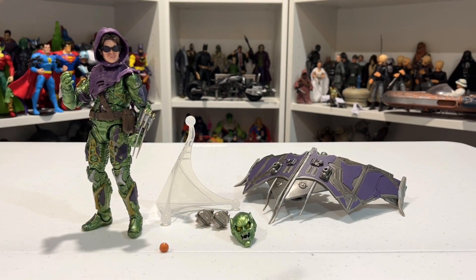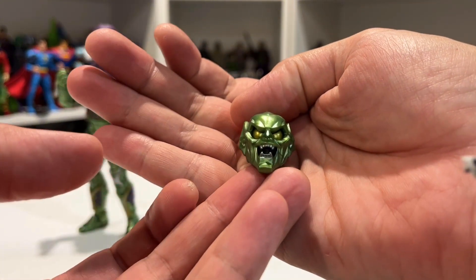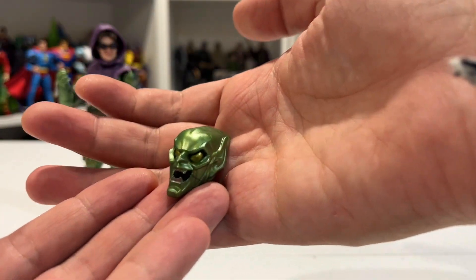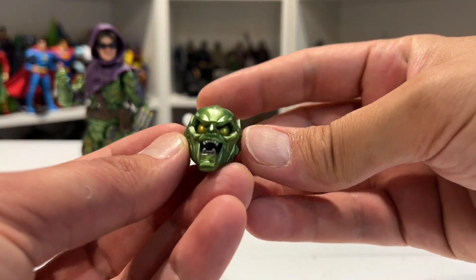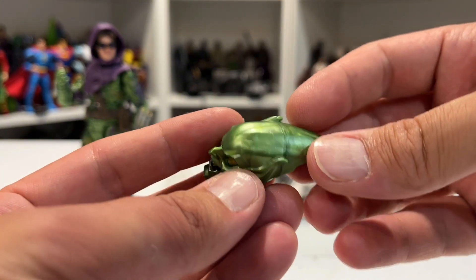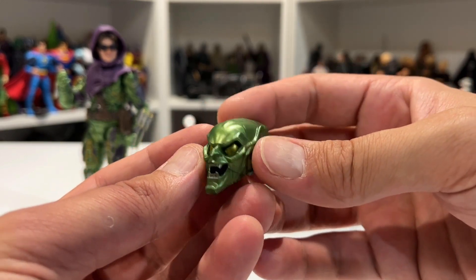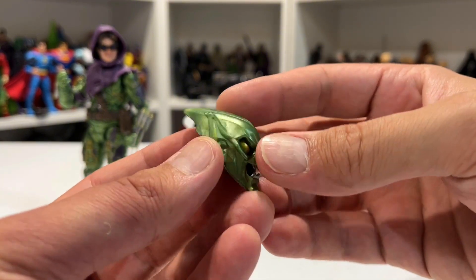They kind of had to step it up because he's a pretty big deal. Love that we got this figure — absolutely stoked. Let's have a look at the helmet. If that just isn't a blast from everyone's past — I mean, come on. I actually really disliked this mask always, up until I saw it in No Way Home, and I was like, okay, I like it.